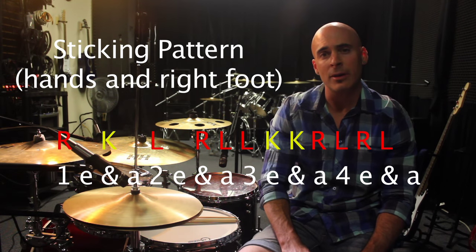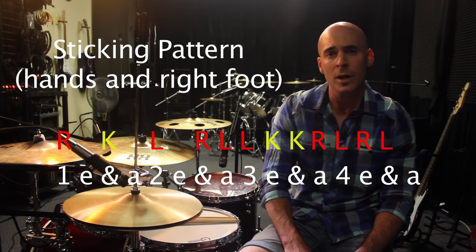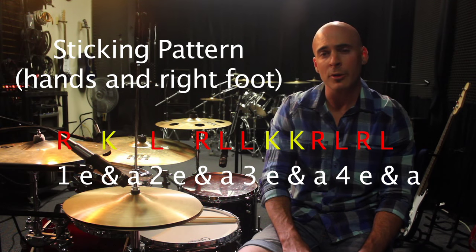Now let's add in that bass drum pattern and work the whole thing through. Take it slow, work up to the pace, and eventually take it to about 120 beats a minute for the whole groove. We'll walk step by step so you can get a really good feel for it.